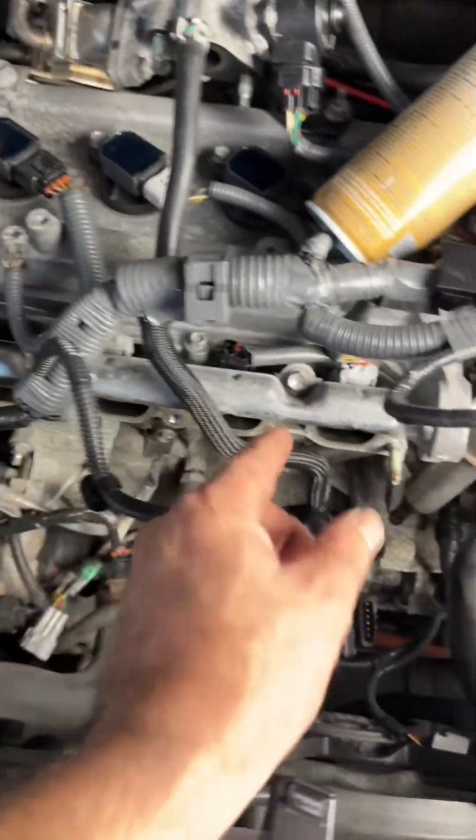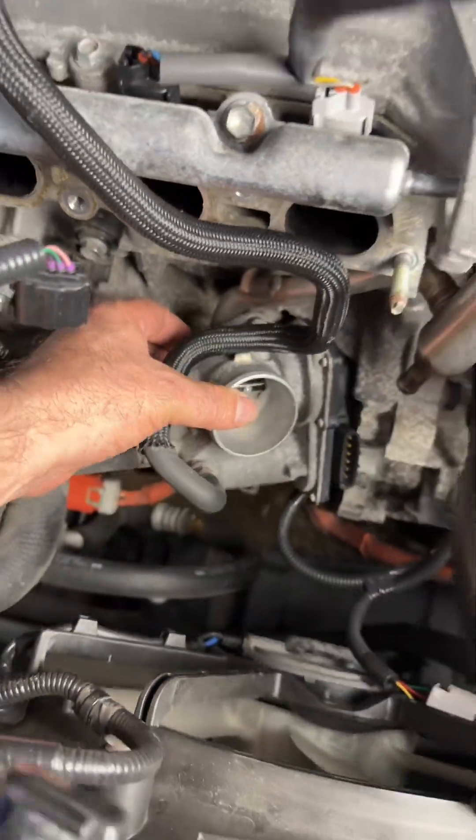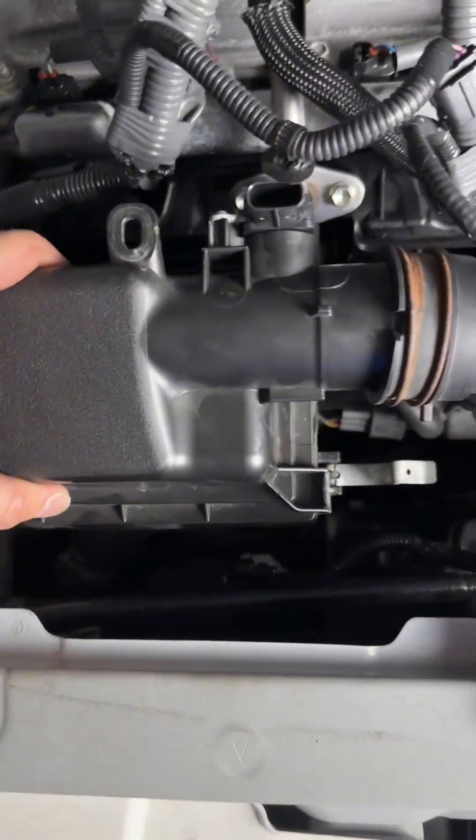The EGR is fully clean and assembled, the spark plugs are in, the fuel injectors are impeccable. I already cleaned the throttle body as well — and I also cleaned the intake manifold, it's looking impeccable. I cleaned the airflow sensor as well. Let me just place it in position.